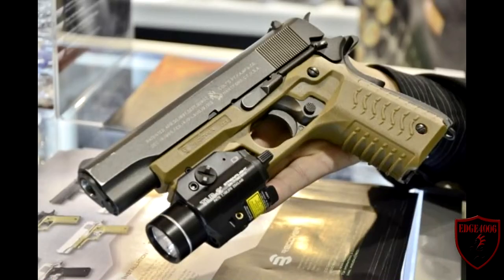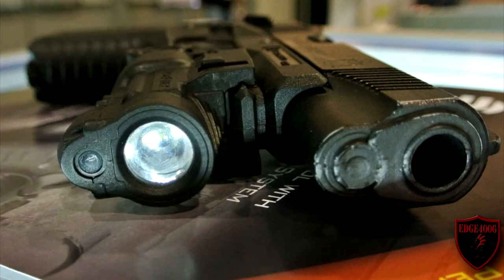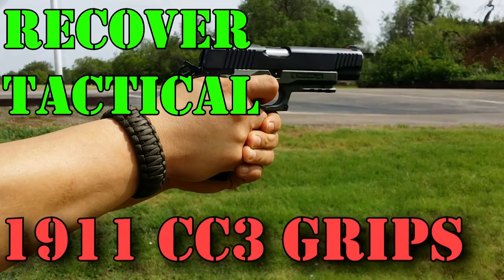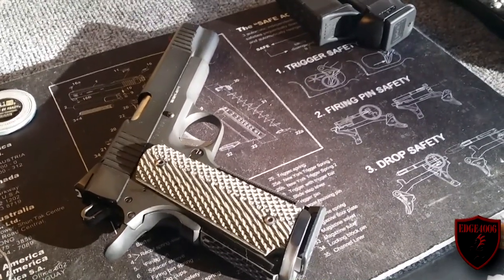Hello everyone, welcome back to my channel. Hey folks, H40006 here, just doing a video on a pistol I own already.